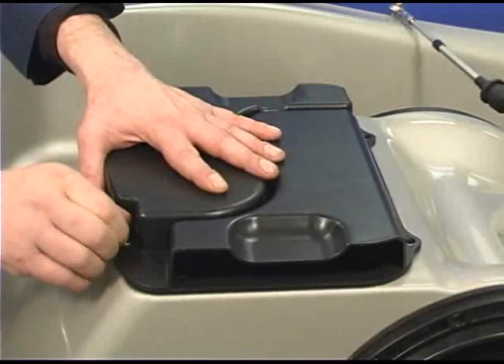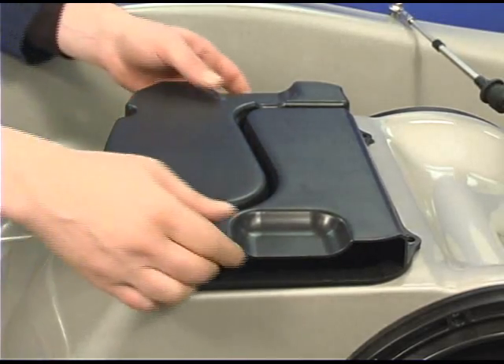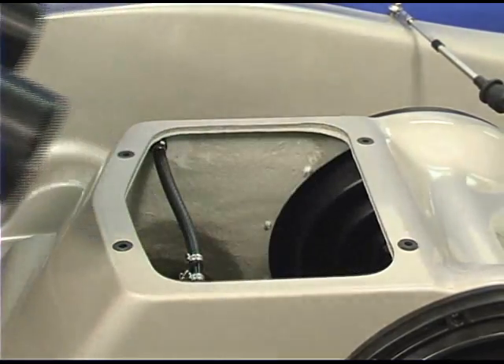To perform the fuel tank pressure test, remove the front ventilation box assembly. This entire procedure can be performed with the movable deck installed. For visibility, we are showing it with the movable deck removed.